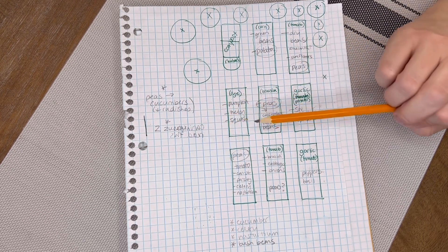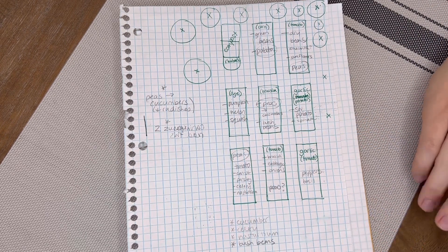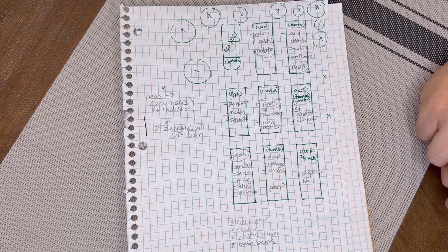A note not to plant any more than two zucchini plants this year. After I figure out what I want to plant, I need to go to my seed packs to make sure that I don't buy seeds that I already have, and that I'm using up my old seeds so things don't go to waste.